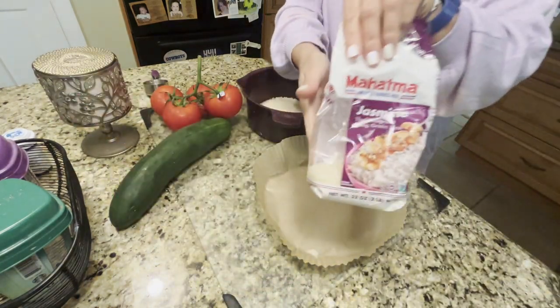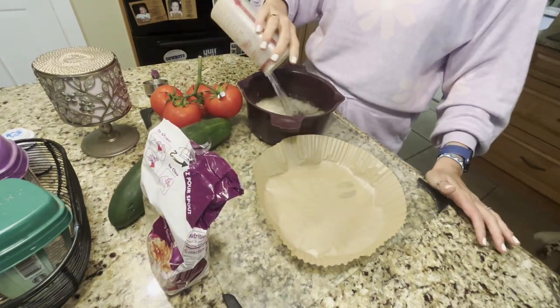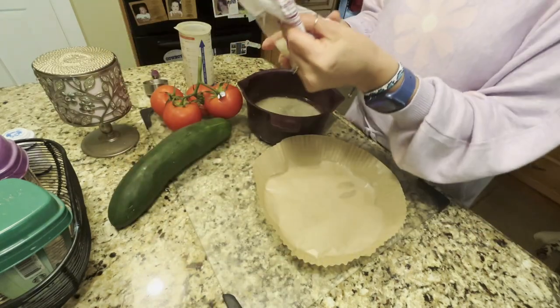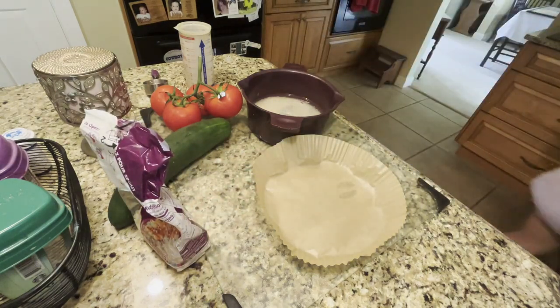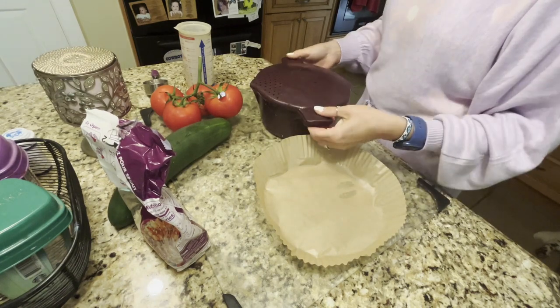That's marinating in the fridge. In the meantime I'll pull out my rice and throw that in. I don't have a rice cooker so I use these Pampered Chef containers and make it in the microwave — you can see how it vents, I just put it right in.